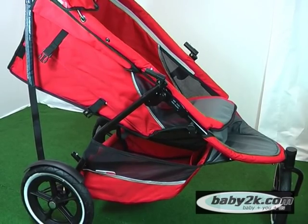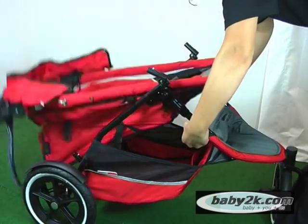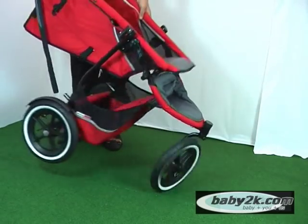To fold the Sport, stand at the front of the stroller, twist the black buttons 180 degrees, disengage and fold. To unfold, simply push the front wheel out and lift up the handle until it clicks. It's as easy as that.